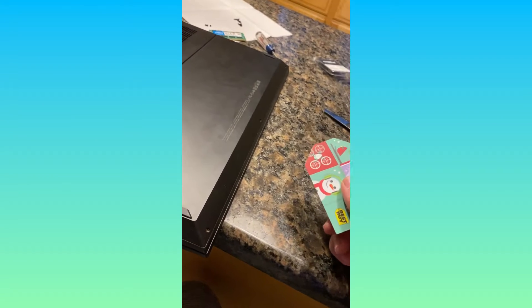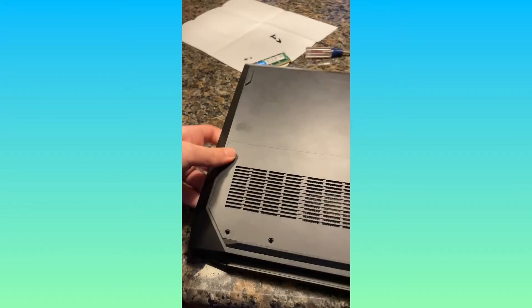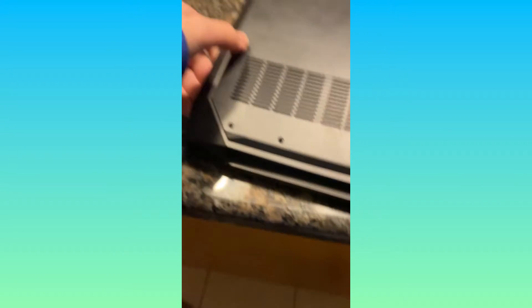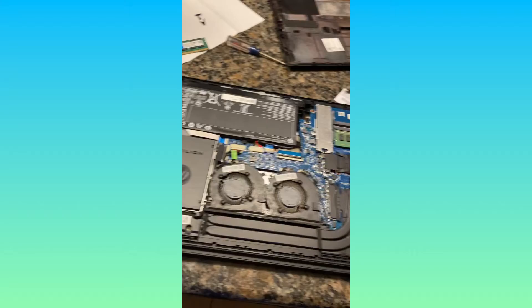I just need to do it all the way around and I can take the back piece off, then just put it in. It seems simple enough — famous last words. The moment of truth. Come on, I don't want to break it. There it is — I just got the back plate off.